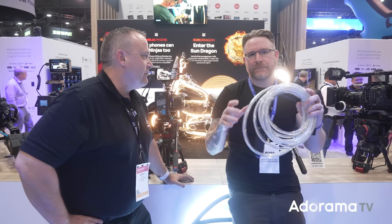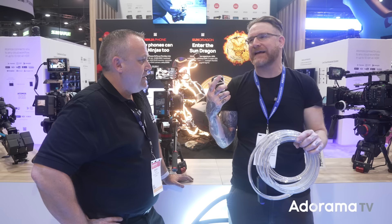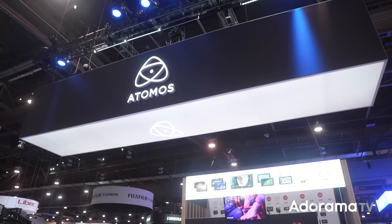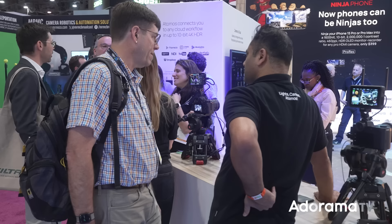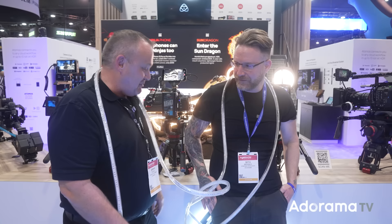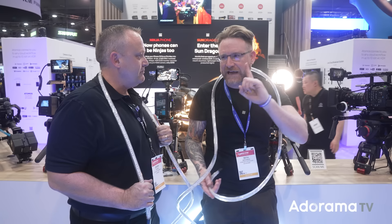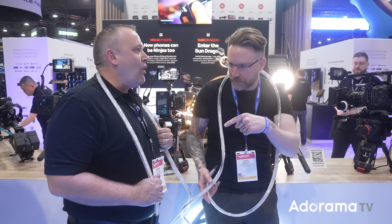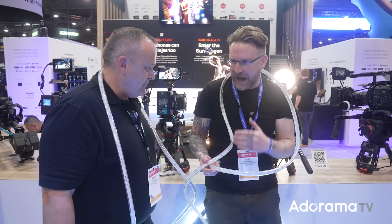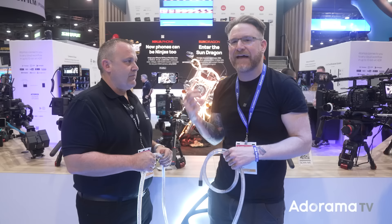I think people are going to wrap them around rigs — like in video games where your character glows through a dark world, you become the light source, almost like a 360 ring light. You can stick them around a post, put them on the floor, even put them in the scene because they're so color accurate. You can daisy chain them — up to three before needing additional power. There's Bluetooth, Wi-Fi, and RF from the Ninjas. So there's more to it than you think.